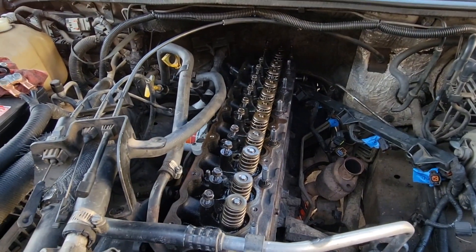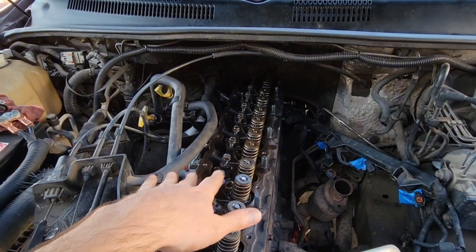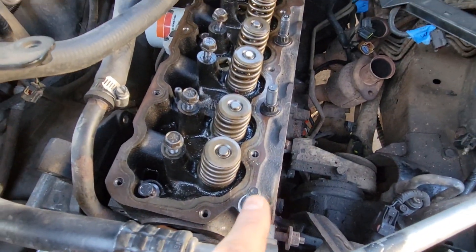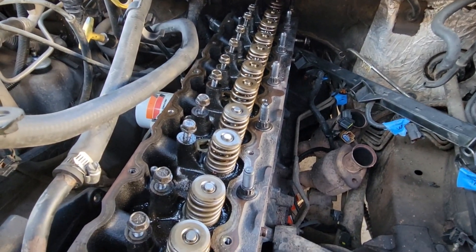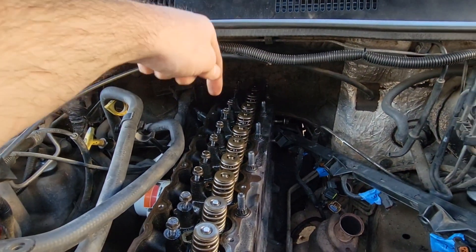All of them are on — all these are 110. Double-check that everything is 110 after you finish in the same order, and then finish off the last one, number 11, with 100 even. Not so bad.